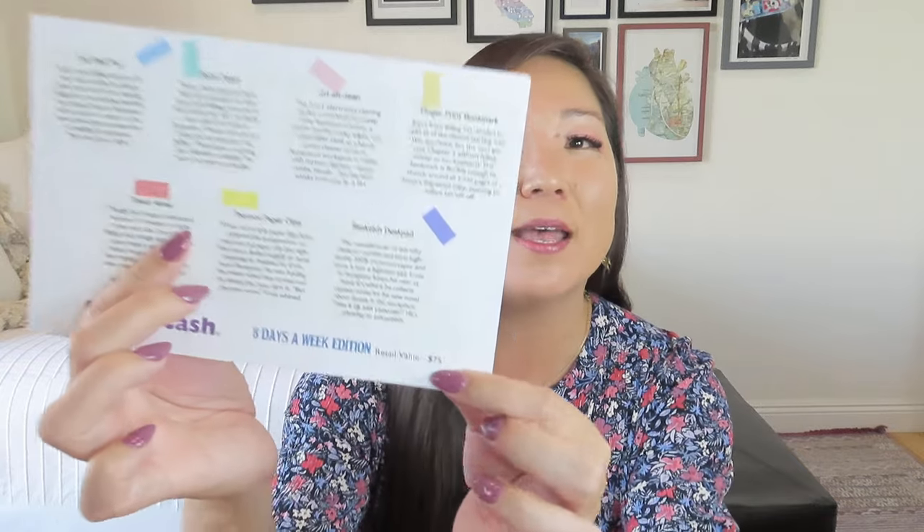We do have, of course, our product card that tells us all about the items in the Eight Days a Week edition. So the last time I did a Desk Stash unboxing, I totally slaughtered the name of the theme. I'm going to make sure and double check — it says Eight Days a Week edition and it's even kind of in a Beatles font, so I figure that's the allusion here. Also, it's like sometimes we all wish we had an eighth day in the week, either for an extra weekend day or to get those projects done.